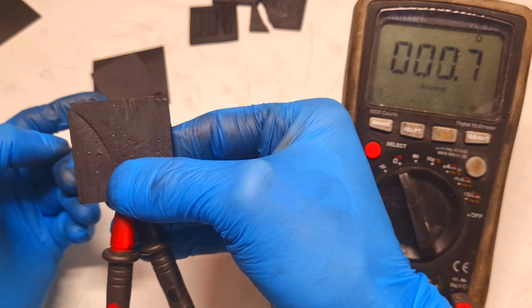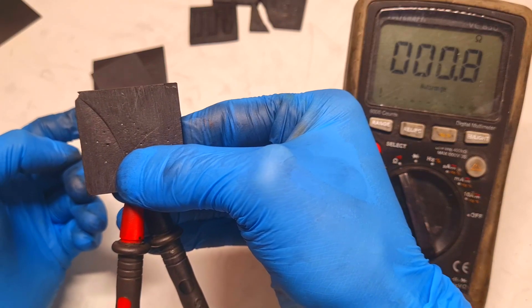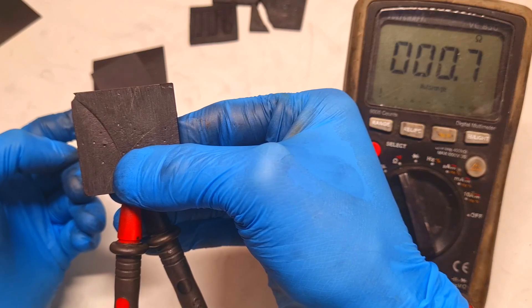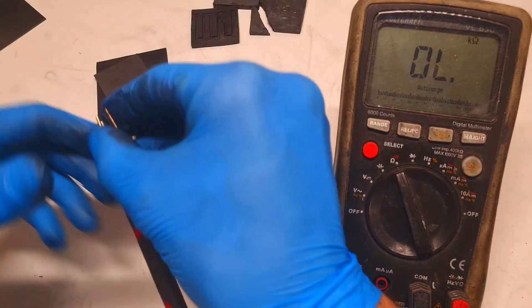And actually, the conductivity in the Z direction is almost 0.0 ohms — not bad.